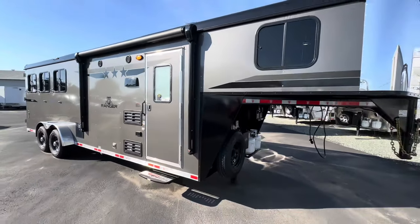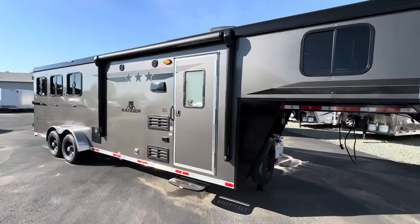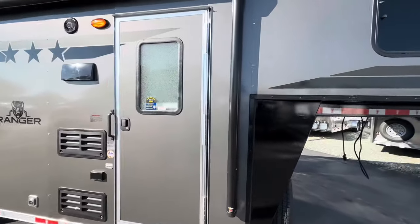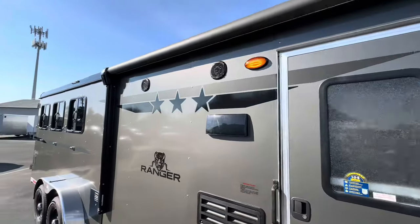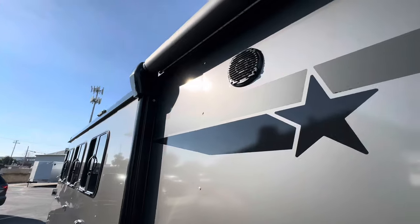It has a little exterior water spigot. This trailer is in the charcoal color with a stainless steel nose sheet, and it has a nice electric awning on the outside.